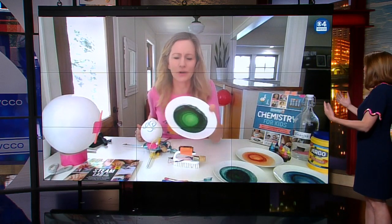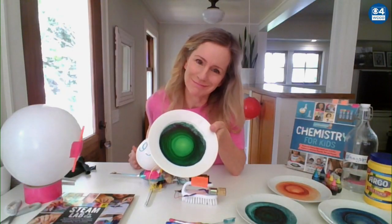They're really beautiful. But the mom in me is thinking, how do you clean those plates afterwards? Dishwasher — they're super easy to clean.